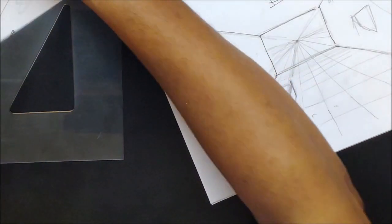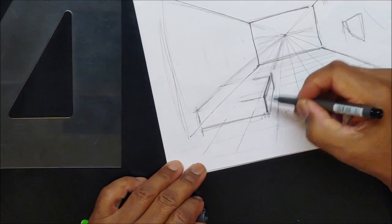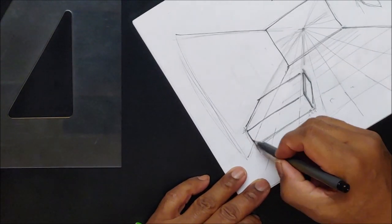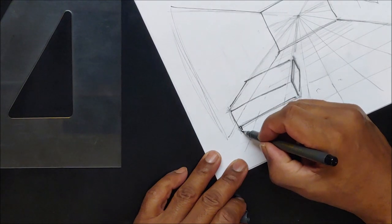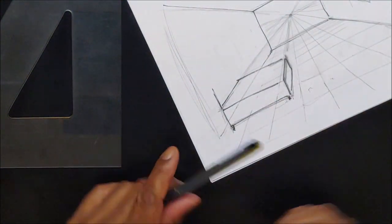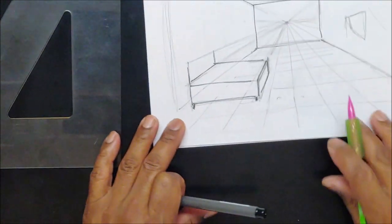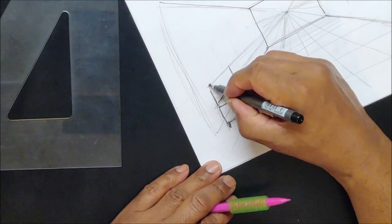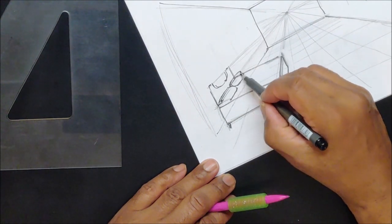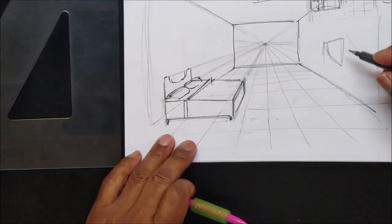The bed is going to be like this — straight lines, down, down. If you want to get fancy you can put some legs on it. Even the headboard has to go to the vanishing point. Rough free-handing it, go like this — here's my headboard. You can do whatever kind of design you want for the headboard, then you have your pillows and the cover that goes across. There's my bed in perspective.